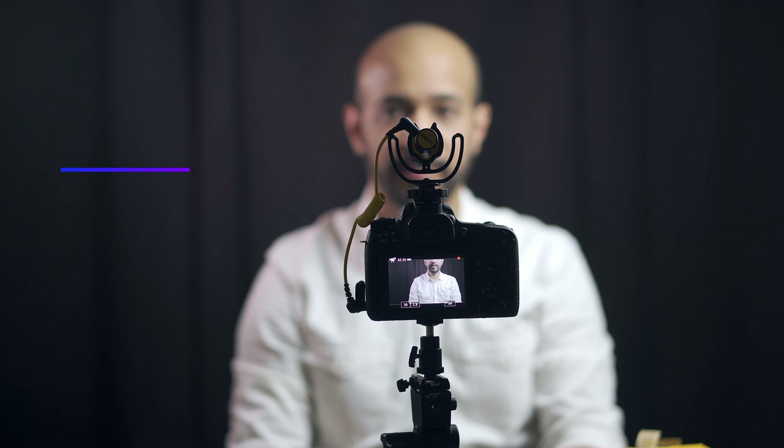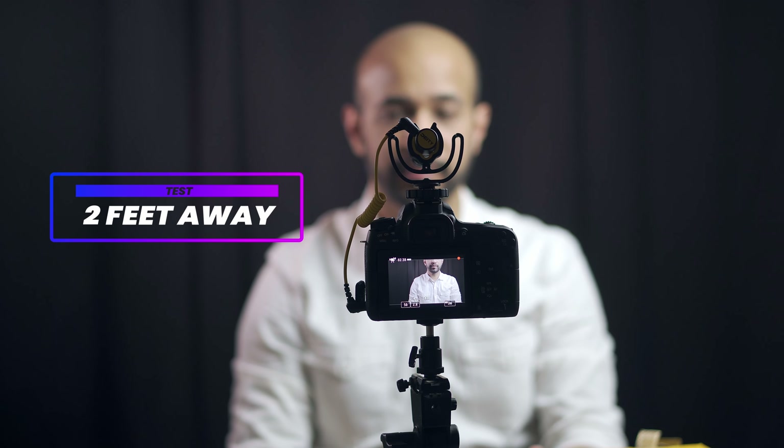Now I'm placing the microphone at two feet away and let's see the difference. [Test recording]: 'One day while playing in the water near the shore, the wise fish overheard a fisherman telling another fisherman: this lake is full of good fish, let's come back here later.'